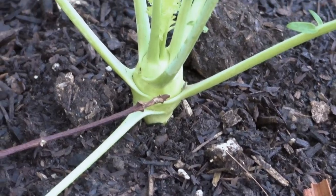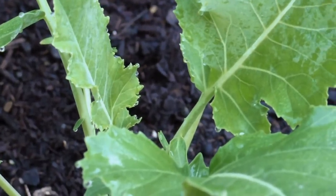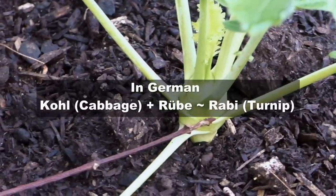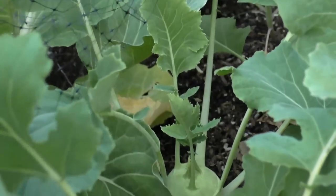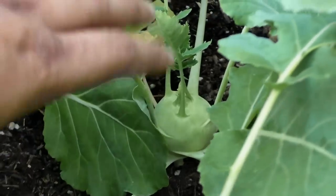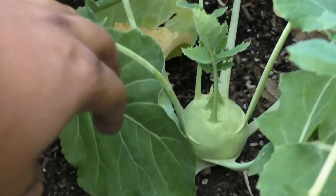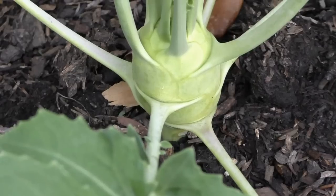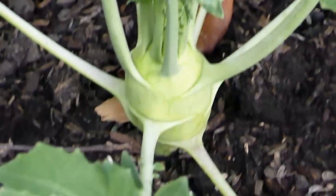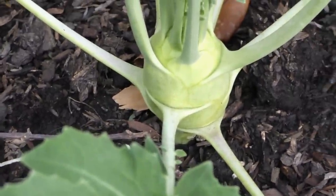The way Kohlrabi gets its name is from Germany. In German, Kohl means cabbage and Rabi is a variety of turnip. So the Kohlrabi fruit — the main part of the vegetable — actually looks like a turnip. As it grows, it takes a very unique shape, like a turnip, and then sends out these greens or leaves around it.